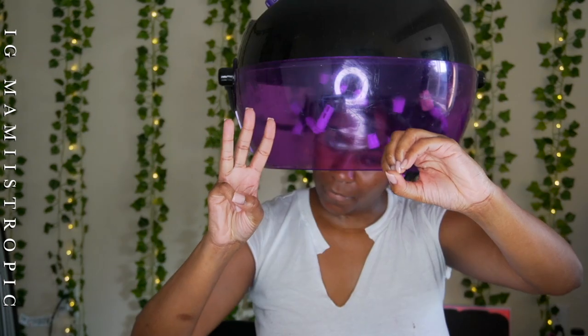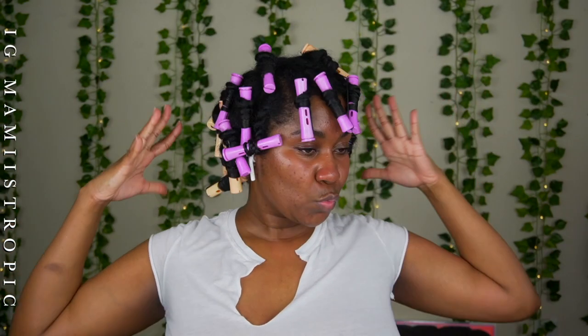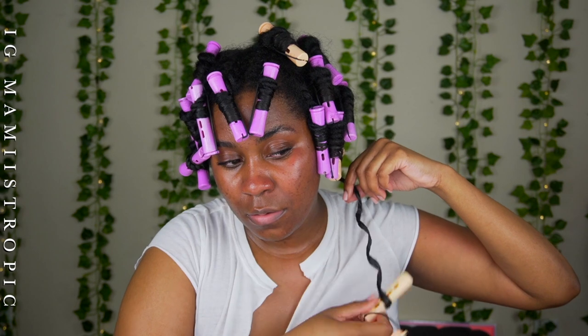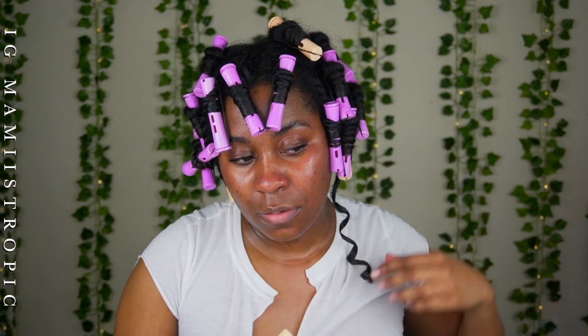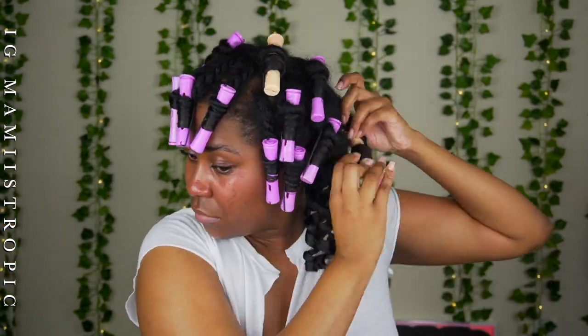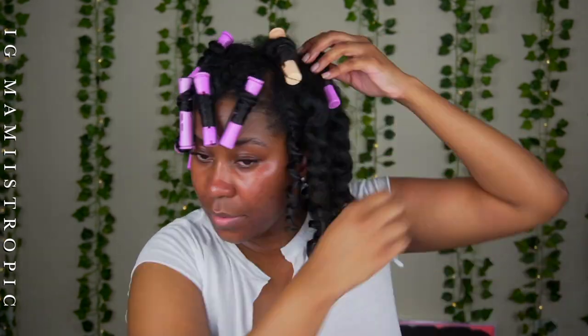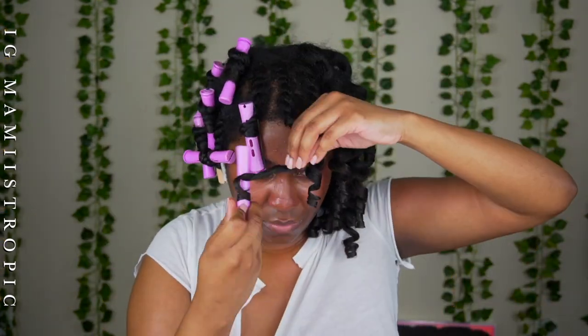I'm spraying some heat protectant and then I'm done setting. You can see me — I look so hot, I was under the dryer for a minute and it was burning me. But this came out really good, like really good — look at that!